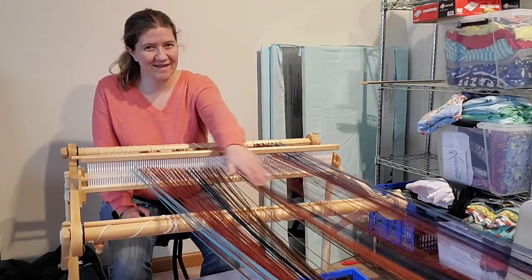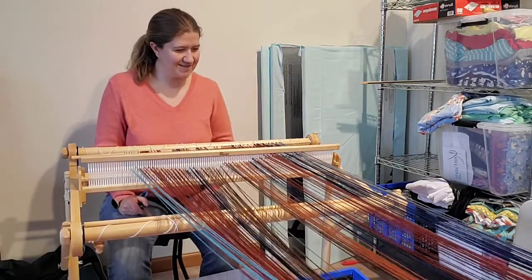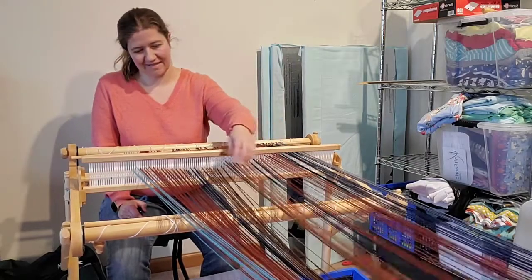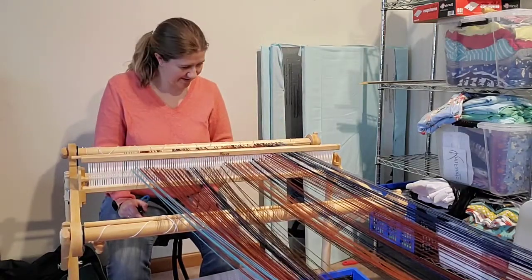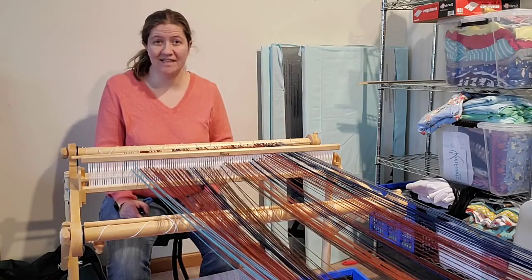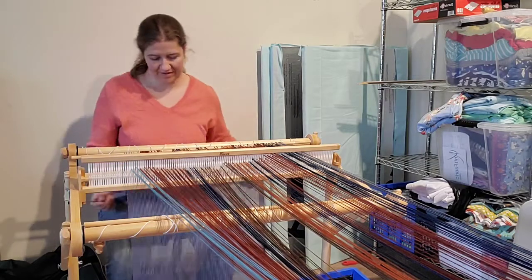My warp ended up kind of funky colors and not really even colors either, because I ended up with not enough yarn in certain areas and I didn't really care because I'm just playing with it. So I kind of went, eh, who cares?